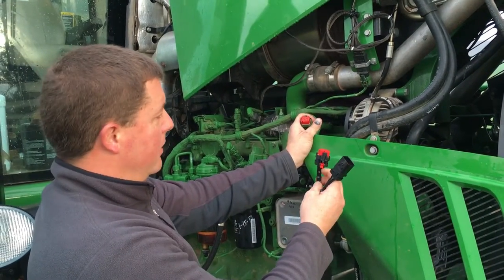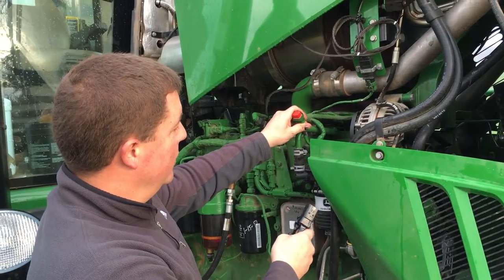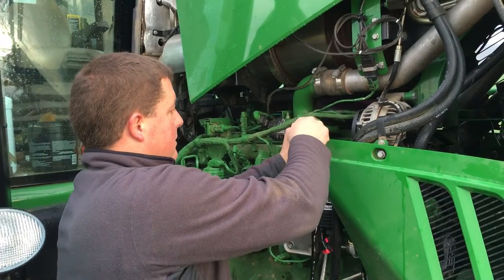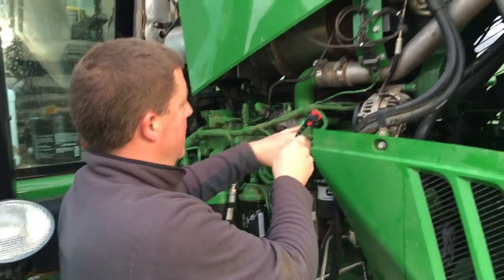The Steinbauer harness is going to Y in to the harness coming out of the ECU going into the head, female into the male. This one goes into the head.